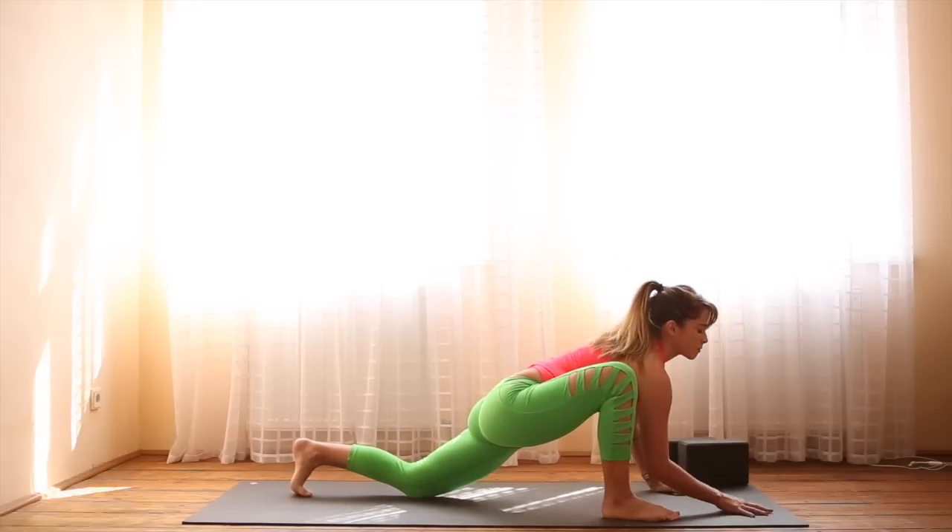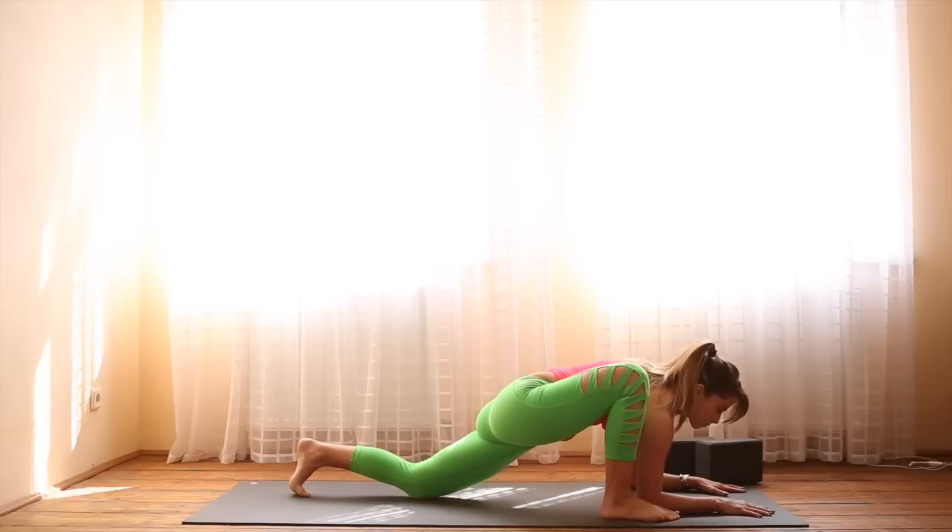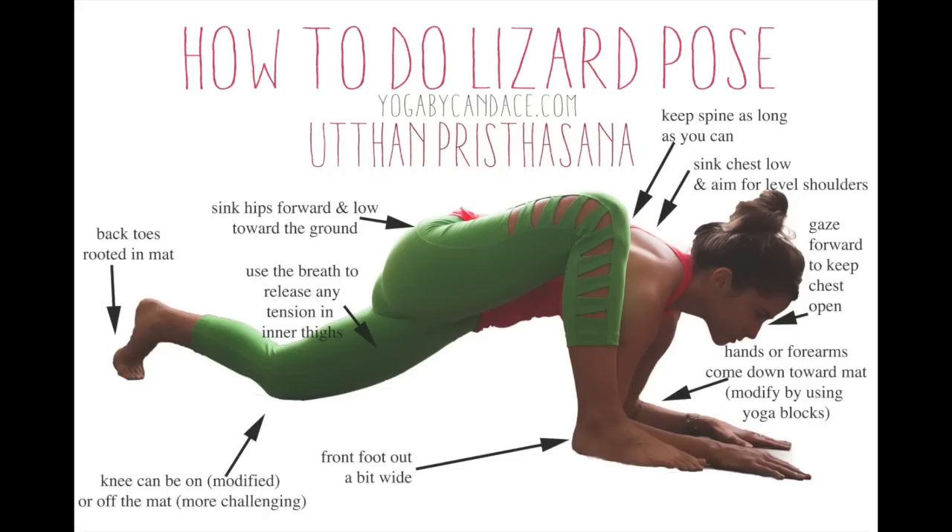Option to take the left knee down — that makes it a little bit easier. Then send the hips forward as you intend to bring the forearms down towards the ground. Try to keep the chest open.